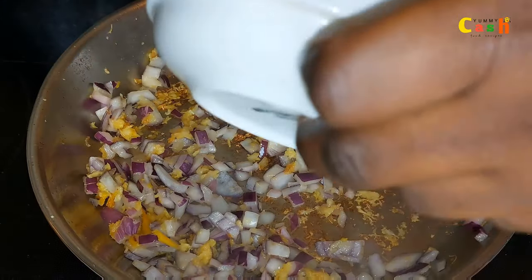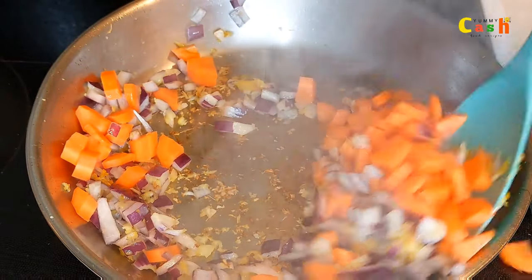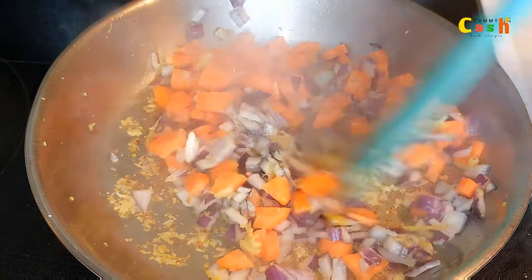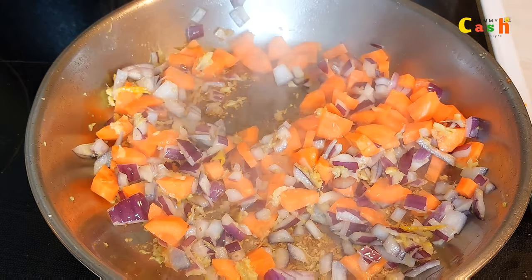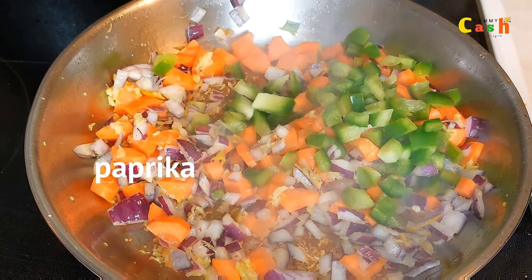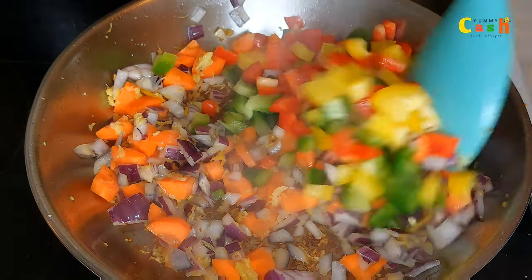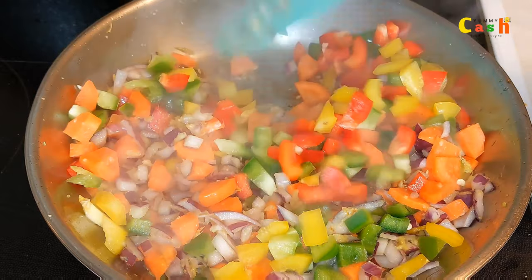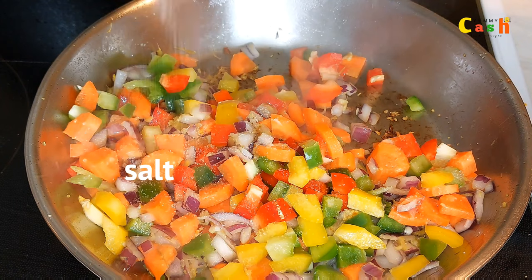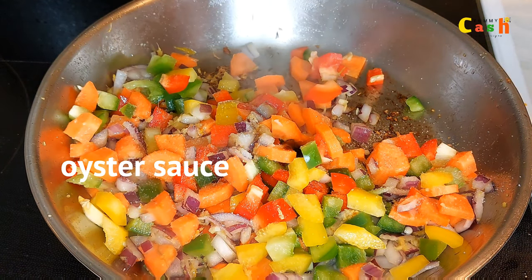Now I add some carrots and fry for just a few seconds. Then it's time to add in the chopped mixed paprika and give it a quick stir. I sprinkle a little bit of salt on it, add oyster sauce, and some dark soy sauce.